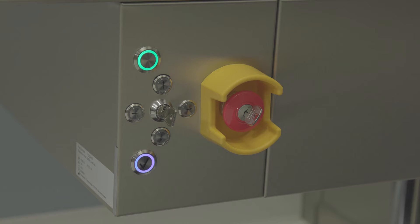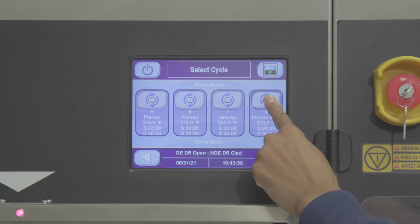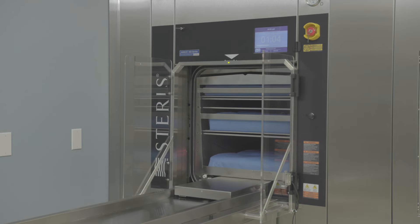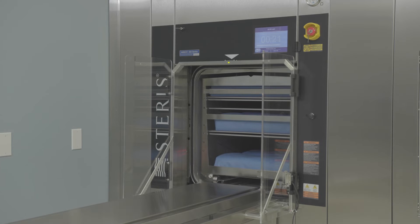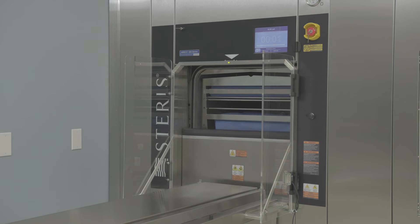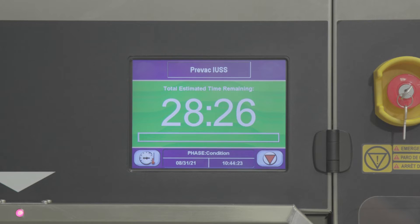An illuminated blue ring around the button confirms activation. Choose the appropriate cycle for the instruments being processed. The load side chamber door opens and the system moves the loading car into the chamber. You'll hear a beeping sound indicating the automatic loading process has begun. Once the chamber door closes, the cycle starts automatically.